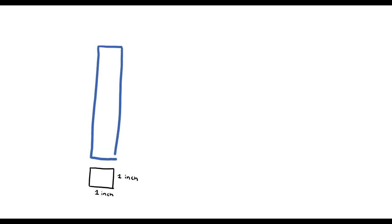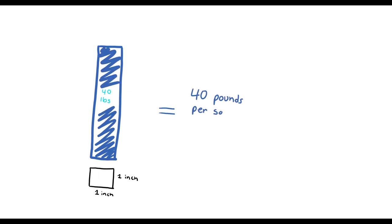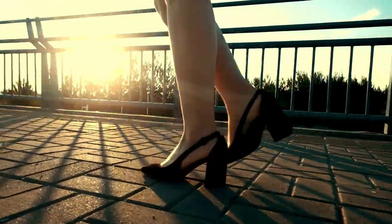What does PSI even mean? Well, imagine you have one square inch — it's super tiny, one inch by one inch. That's your area. And then you have an object whose footprint exactly matches this area. If this object is 40 pounds in just this tiny inch, that's 40 pounds per square inch. Now back to the shoes.